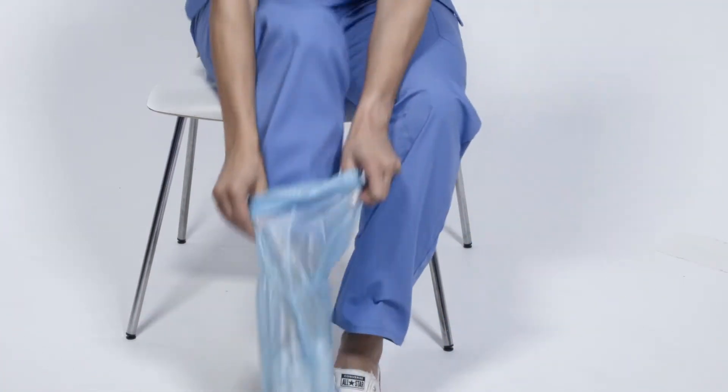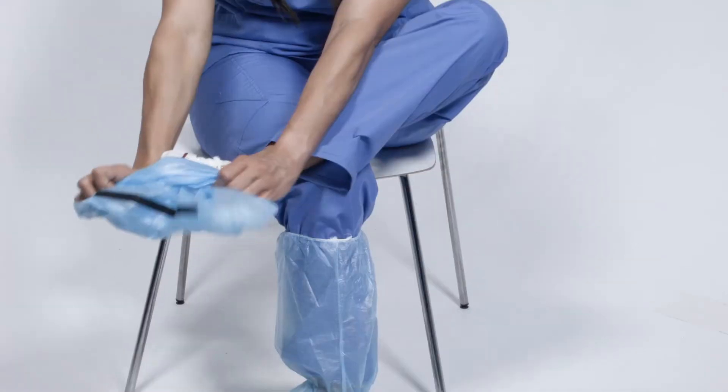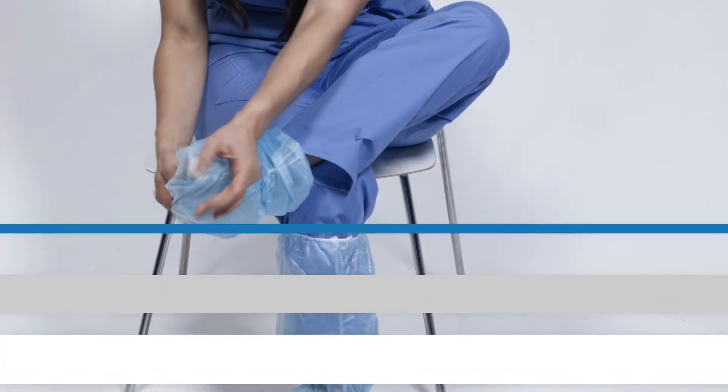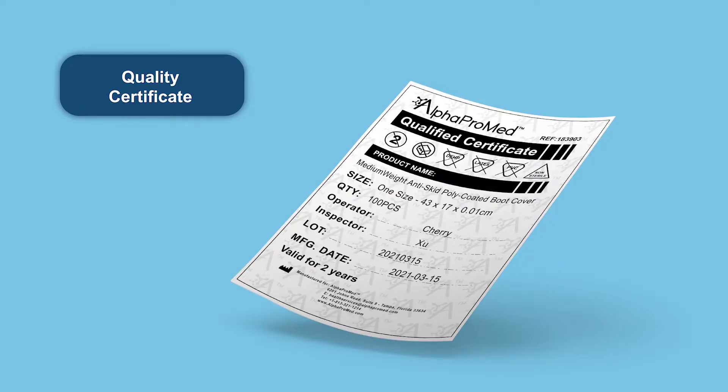The sewing elastic closure will securely hold and cover legs, knees, and shins. The material is fluid-resistant and breathable. Alphacover boot covers are non-sterile and latex-free. Each box produced carries an incumbent certificate of quality and conformity so you can have the peace of mind you're only using the best product for the safety of you and your patients.